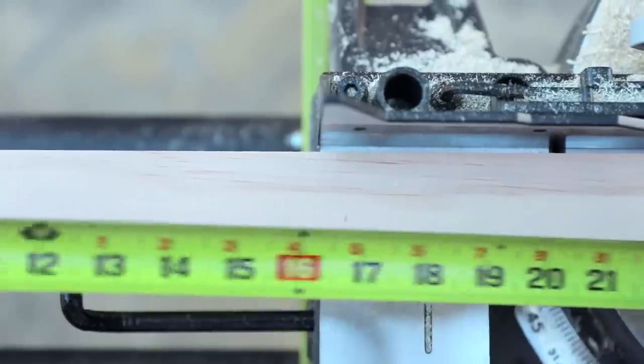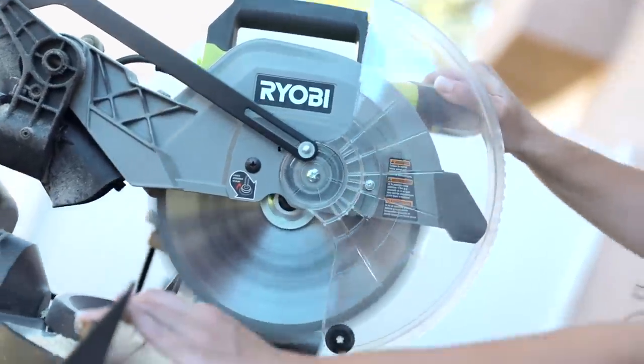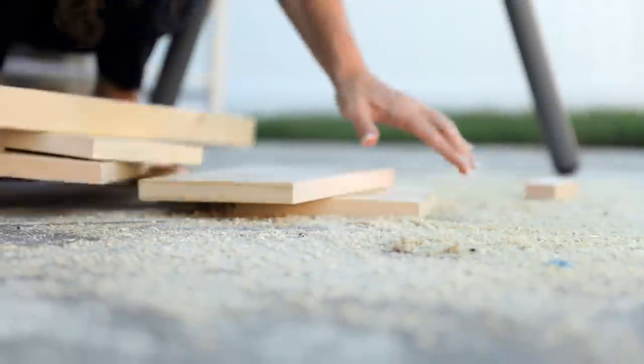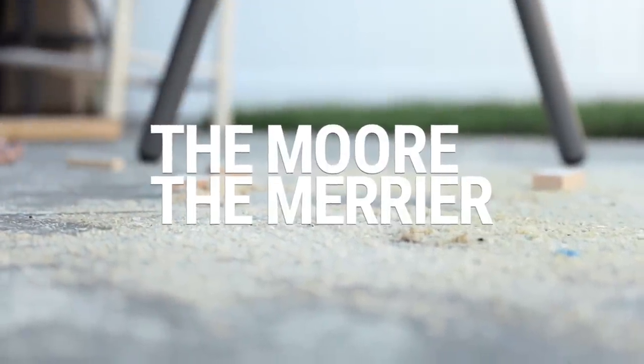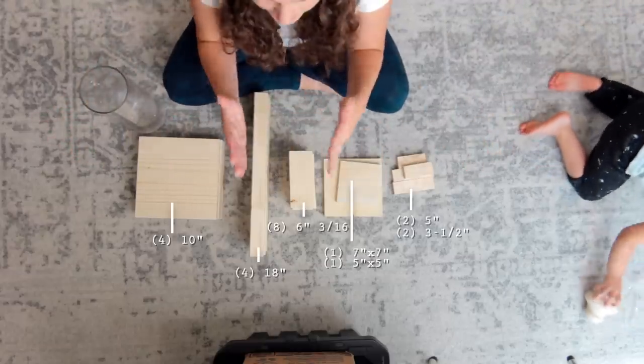Today I'm going to be building two large lanterns. I absolutely love building things, so I'm excited to dive right into this. The main reason for this video is to inspire you and show you how to build one yourself — how easy it could be to put one together. The first step is cutting all the wood, so let's get cutting. I have everything laid out that I need to build my lantern.